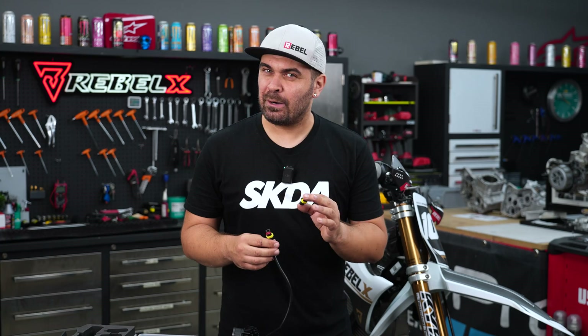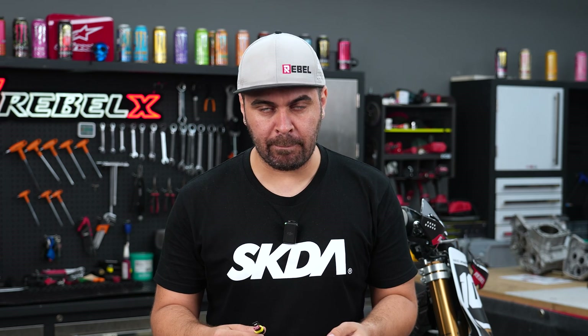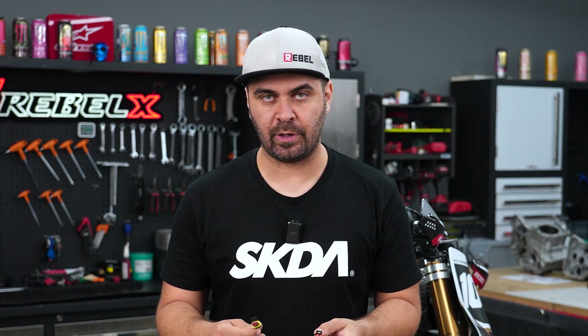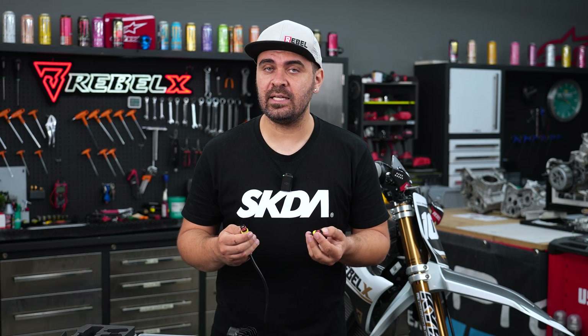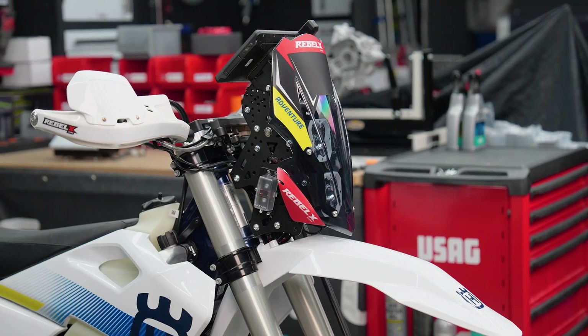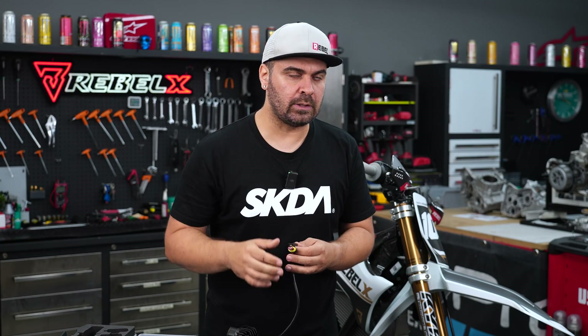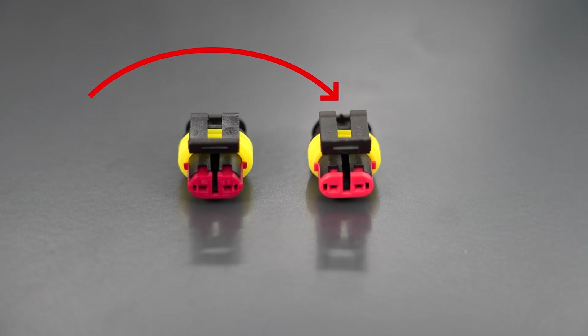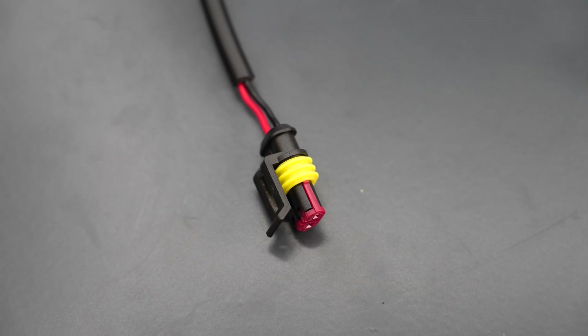This is why it's called a super seal connector. If you want to open it, you pull up the tab and then you can remove it. Now I also have something to say to all the AliExpress fans out there: having a proper crimping tool makes a difference, but so does having the right connector. These super seal connectors are widely available on Amazon and AliExpress for very cheap, same as the terminals, but the quality is not the same.